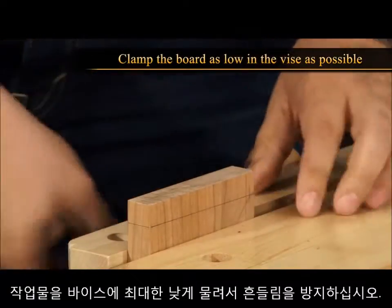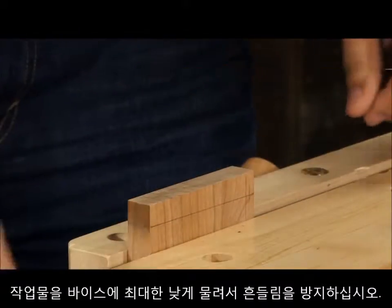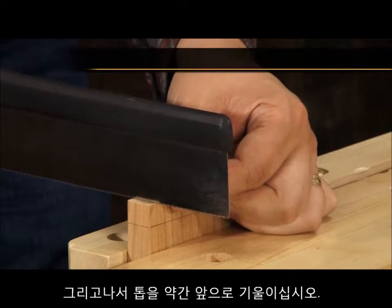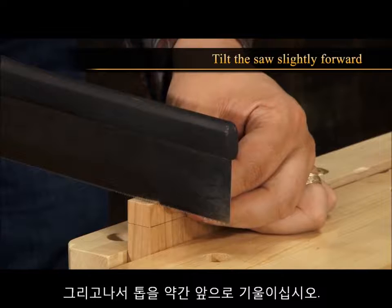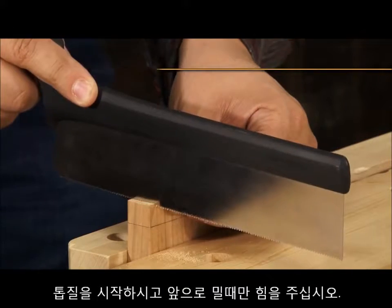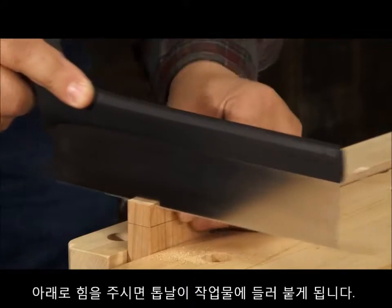Clamp the board as low in the vise as possible to reduce vibration. Put the toe of the saw on the line you wish to cut, then tilt the saw slightly forward. Start the cut. Focus on applying forward pressure only — any downward pressure can cause the saw to bind.